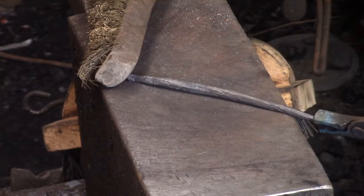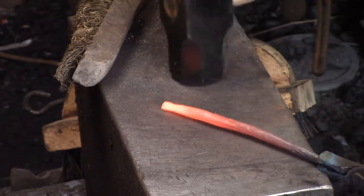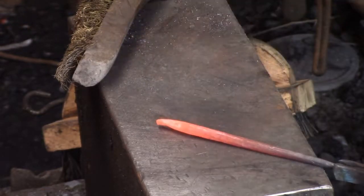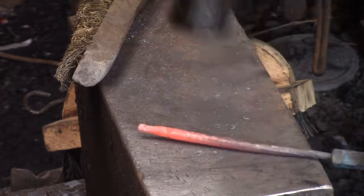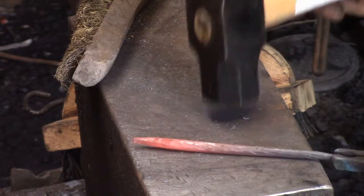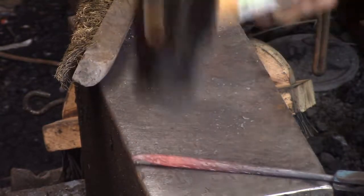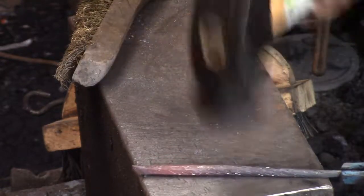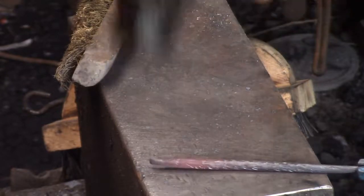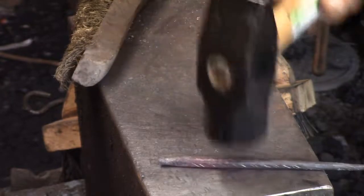I wasn't sure what I wanted to color them or how — I didn't know if I wanted to use the famous blacksmith's goop or just paint them. It turns out after I did this I realized I could copper plate them, but it would have been pretty expensive. The problem would have been a container to hold the entire tree branch.